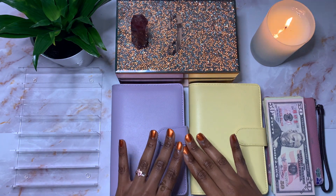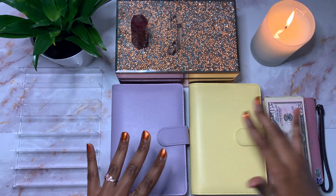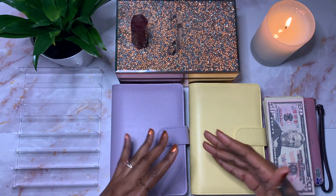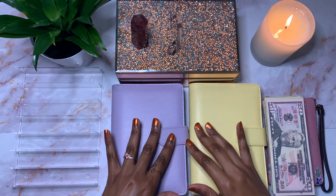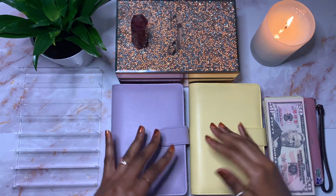Today I am going to be stuffing both my digital and cash sinking funds, as well as my weekly cash envelopes, with a total of $475. If you are interested in seeing me do this, then please keep watching.